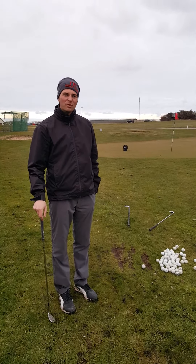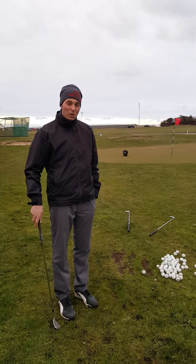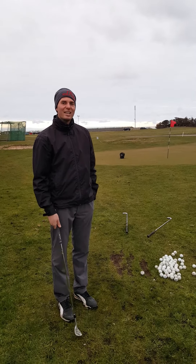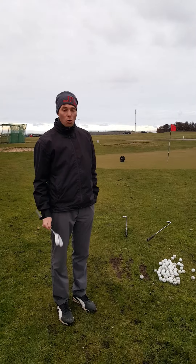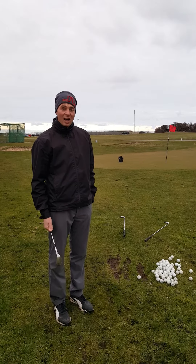In this lesson we're going to talk about the path and face relationship with a lob shot. With a lob shot you need to open the face up, which gives you more loft. It also points the front face to the right. When you point the front face to the right at impact it sends the ball to the right. We don't want that because we don't want our lob shots finishing right of the target.